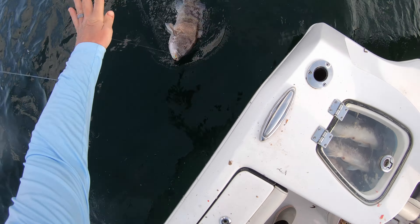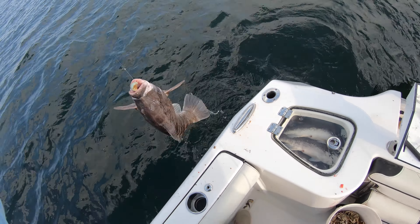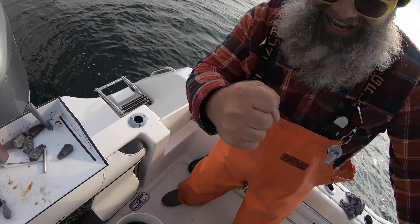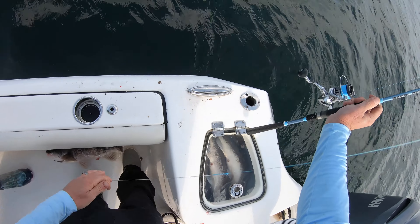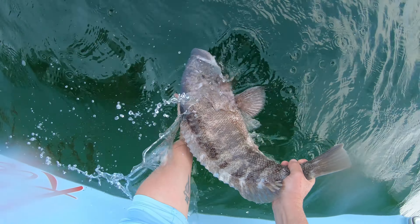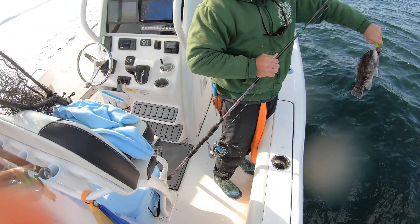Got him! Yeah! Oh baby, it's a sharky little pig! Oh nice, perfect. All right, we're gonna send her back — ready baby, come on. There she goes, going down healthy and strong. That's what we want!